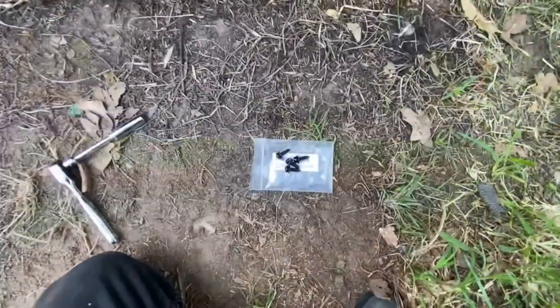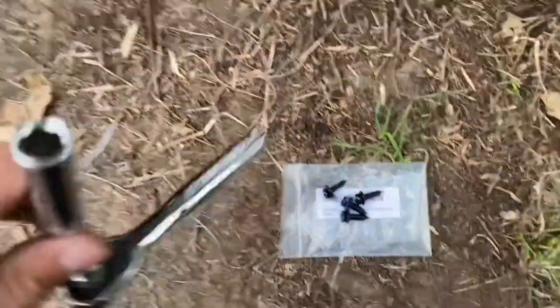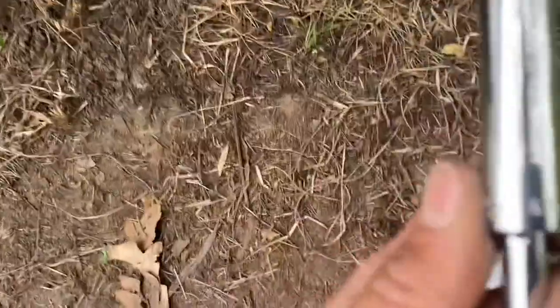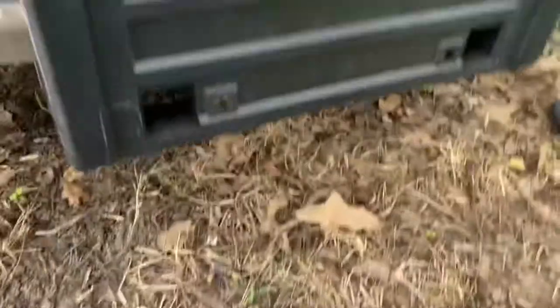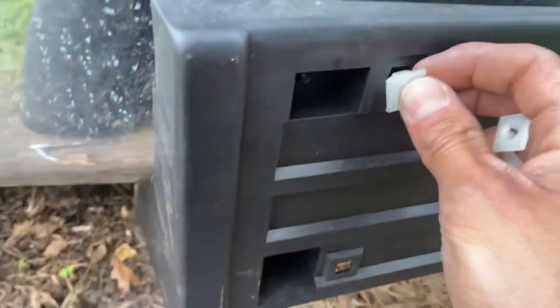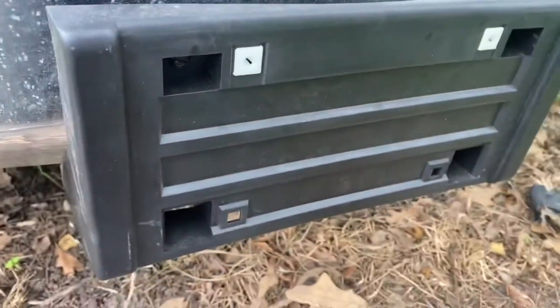So these are — I think 7/32s or 3/8s — let me just check. No, these are 3/8 drives. So yeah, they fit right in there and they just kind of clip in.